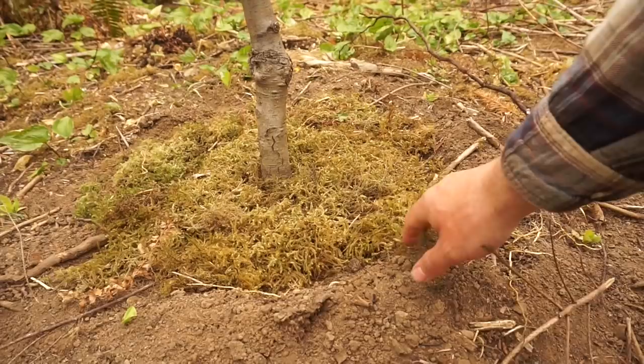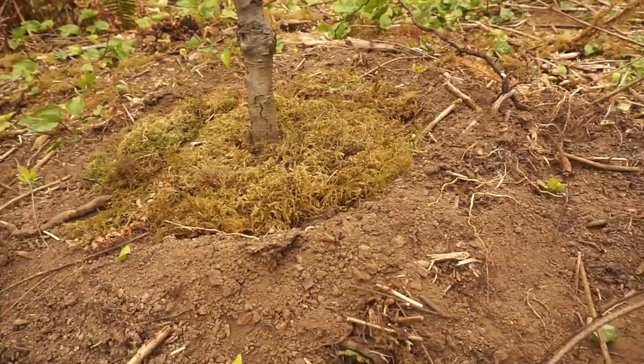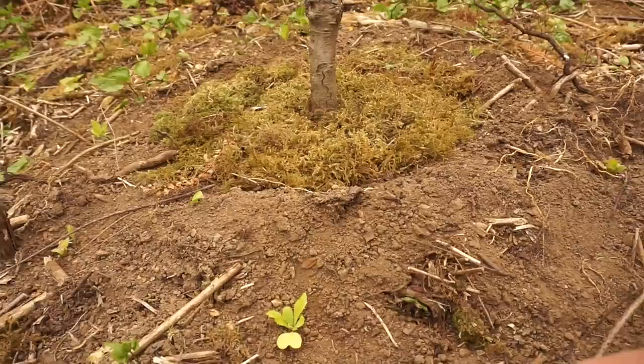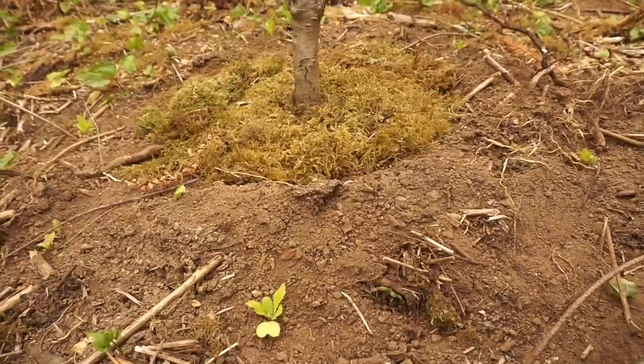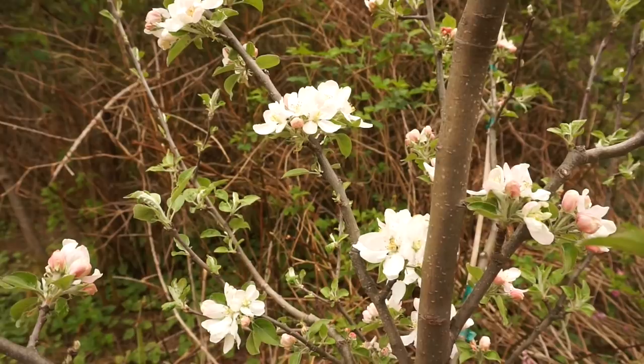We'll see how this goes — it'll either work or it won't. Another thing I've started is moving moss to be my mulch around the base of the trees. I'm hoping that between the moss and the plants I'm growing, we can shade the ground and won't lose as much water to evaporation. I can't walk through the orchard without showing you the apple blossoms — they seem to be very vigorous at this point. Hopefully they take hold and root well. Very blessed to have this orchard.